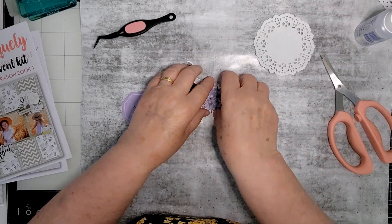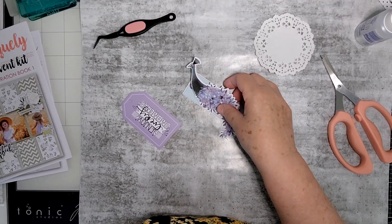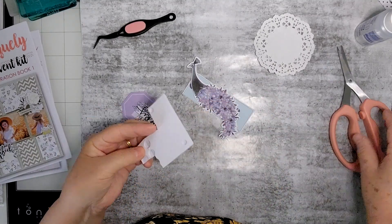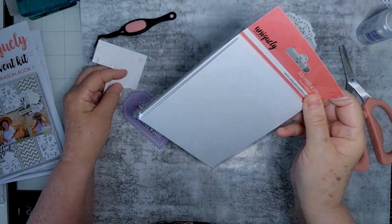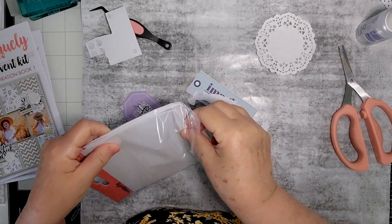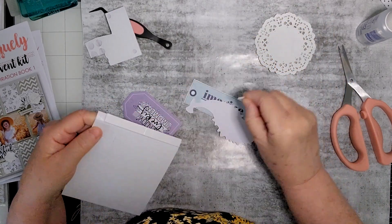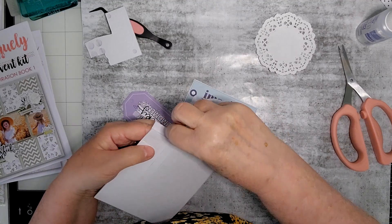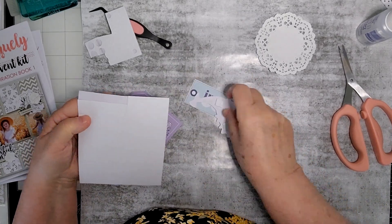I'm going to glue that on — do I want to dimension it? I probably should have got this out before, but as usual I didn't think of it at the time. That happens when you're doing YouTube, you just forget things. I'm just trying to find my foam mounts. I got some at the Uniquely Creative Black Friday sale, which was really good — those sort of essential things: foam mounts, glue, double-sided tape.